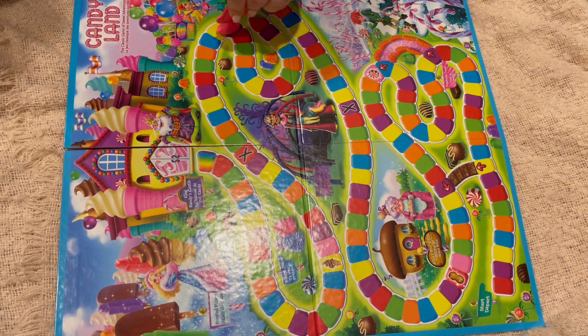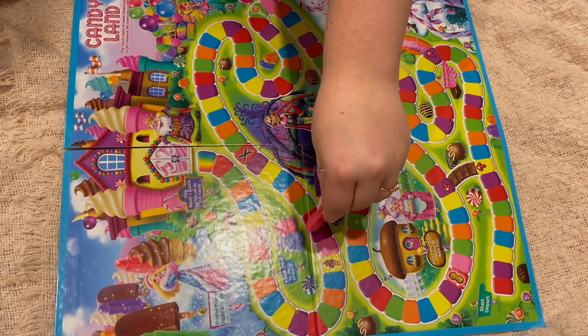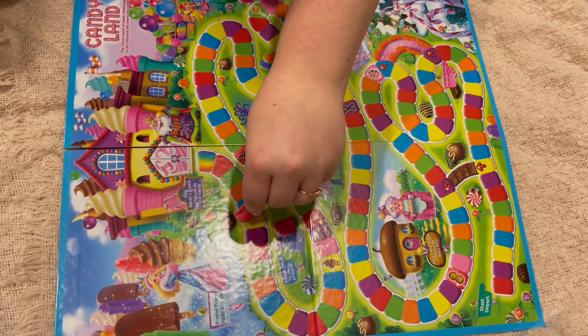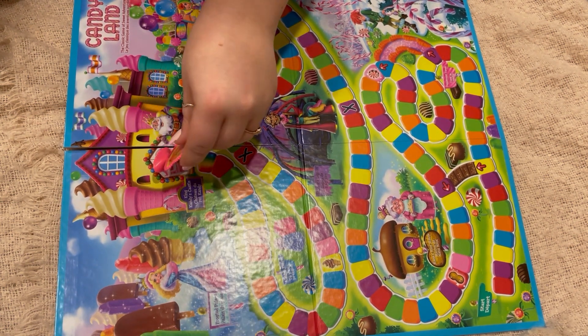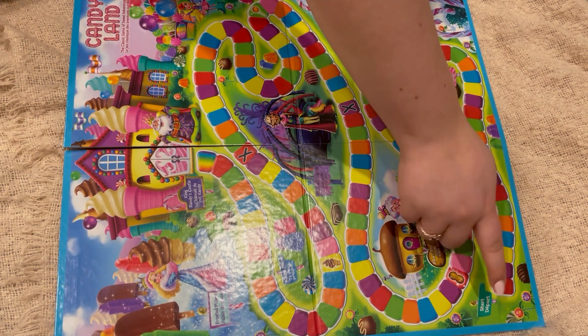For assembly: remove the adhesive labels and place them on the character movers, discard waste. Remove the spinner parts from the frame and assemble as shown. If needed, use an emery board or sandpaper to remove the excess plastic from the game pieces. Discard the frame after removing the spinner parts.